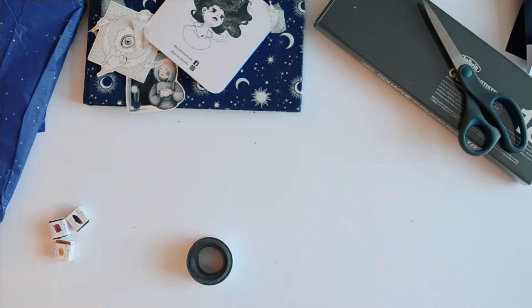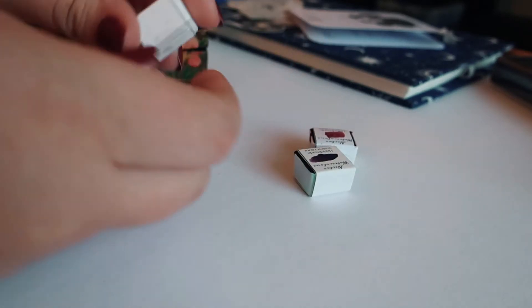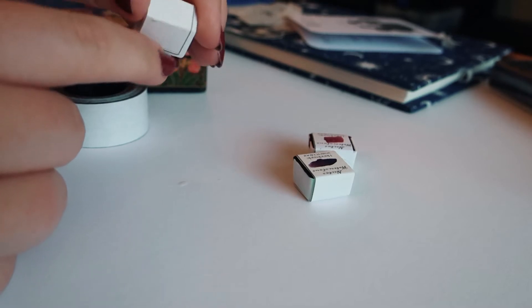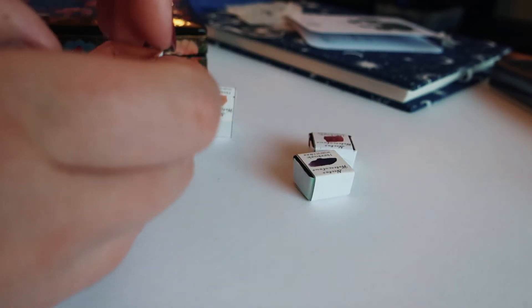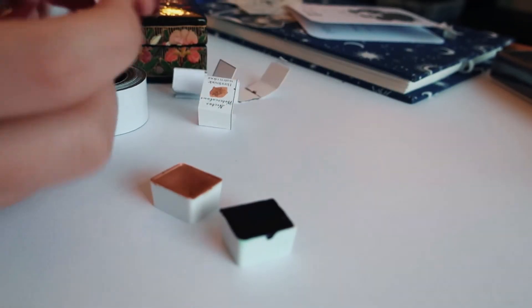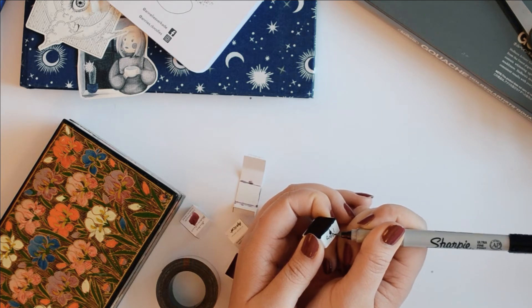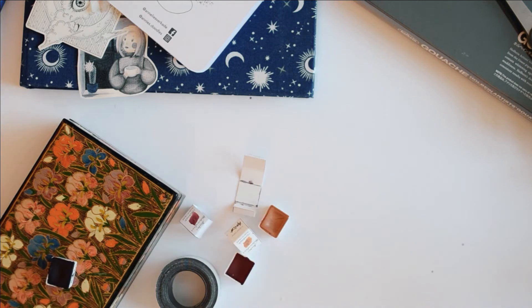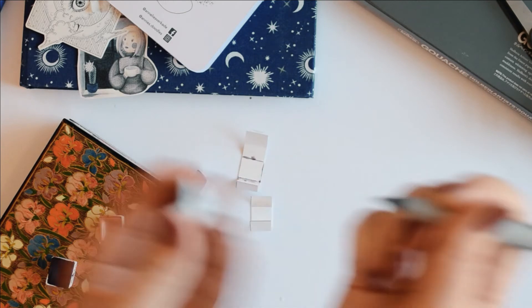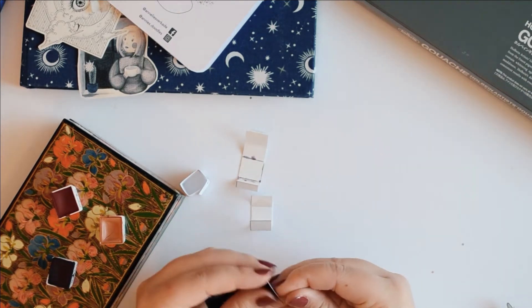Another thing I got for my birthday were these beautiful handmade paints by Nectar Watercolours, also on Etsy. The first thing I do is unpack them and then you'll see me grab a pen and just label them up, because they don't come with any labels other than the packaging. I got three beautiful colours: an apricot, a lovely red liqueur, and a royal purple.